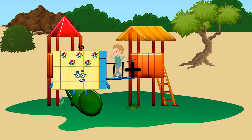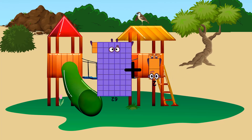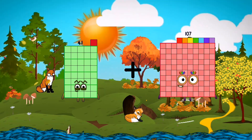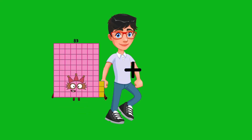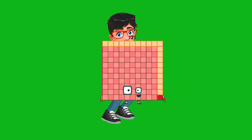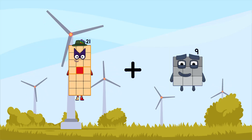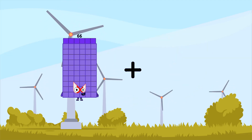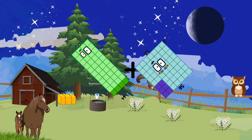62 plus 2 equals 64. 62 plus 2 equals 64. 45 plus 76 equals 121. 21 plus 78 equals 99. 44 plus 56 equals 100.